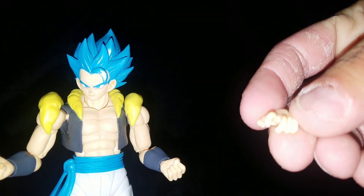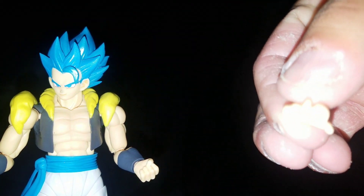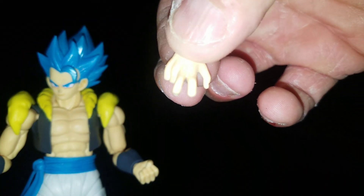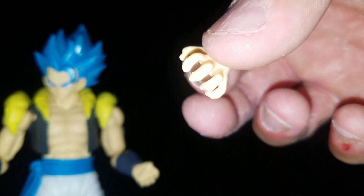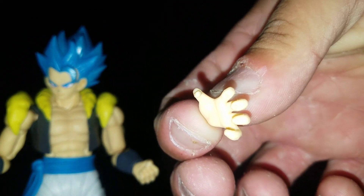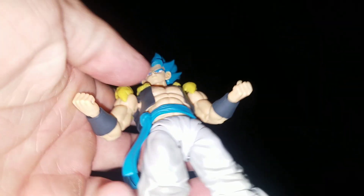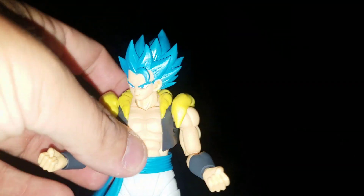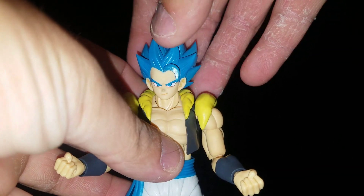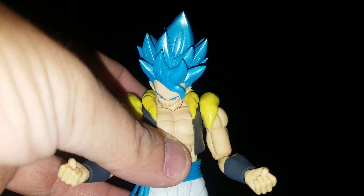He came with two pairs of open blast hands, two pairs of martial arts hands, the Big Bang Kamehameha hands or just Kamehameha hands whichever way you want to put it, and then of course the two standard fist hands.